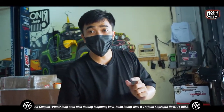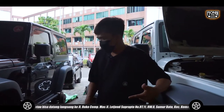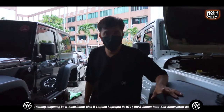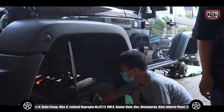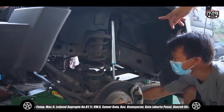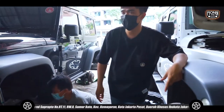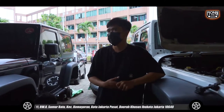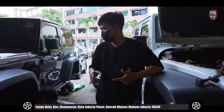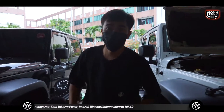Nanti kita lihat untuk King yang single. Sahabat Jeep, udah ada Mr. Rayo sama Aldi juga yang install untuk shock single King-nya. Ini special order dari omnya, dia emang pengen King aja. Jadi King yang single. Ntar kalau harganya kita boleh tanya-tanya sama Kojo.